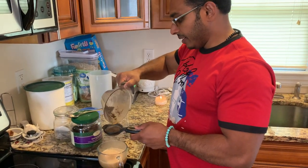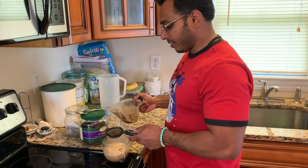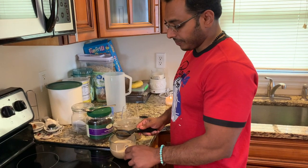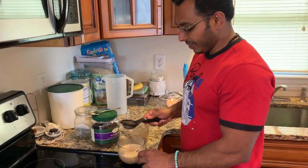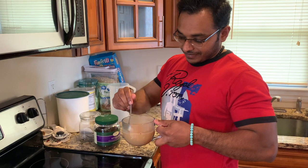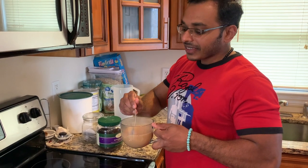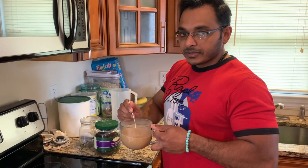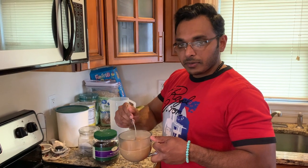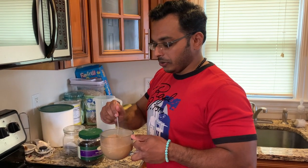Then use a strainer to strain it all. In India they make a really nice froth by pouring it back and forth between cups. Here we don't do that, though we do have a milk frother. This is our Indian chai. Some people add cardamom or cloves — I sometimes like cardamom with it, but I prefer plain chai.